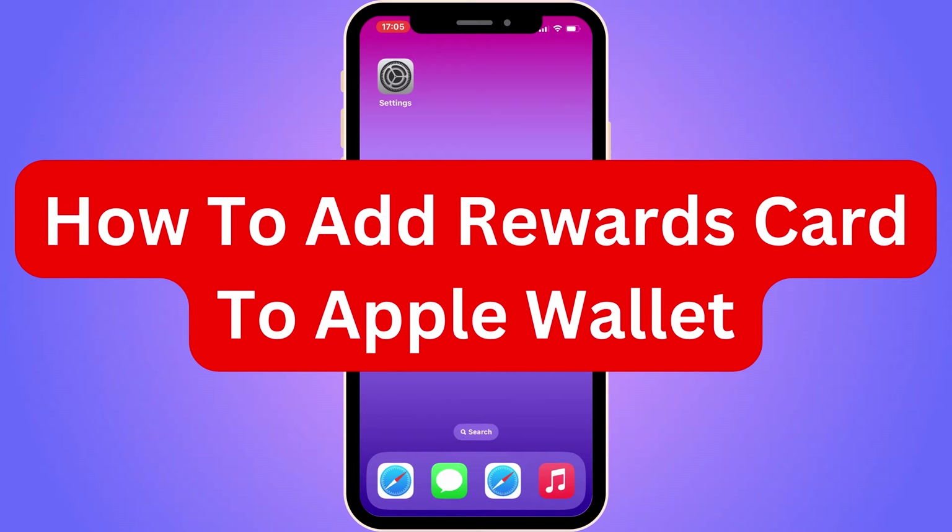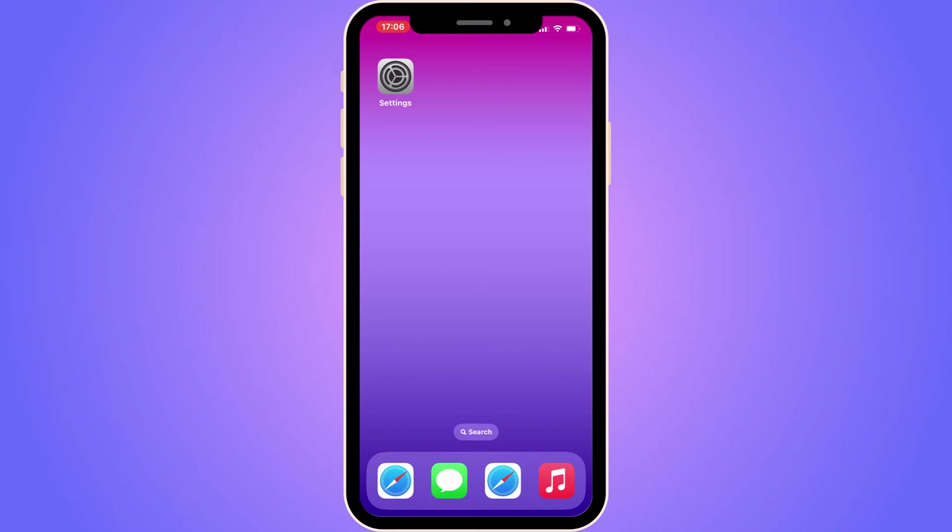Do you want to add a rewards card to Apple Wallet? Well then you have come to the perfect video, because in this video I'm going to show you step by step exactly how to add it. It is very important that you do watch this video and follow along step by step for it to work.